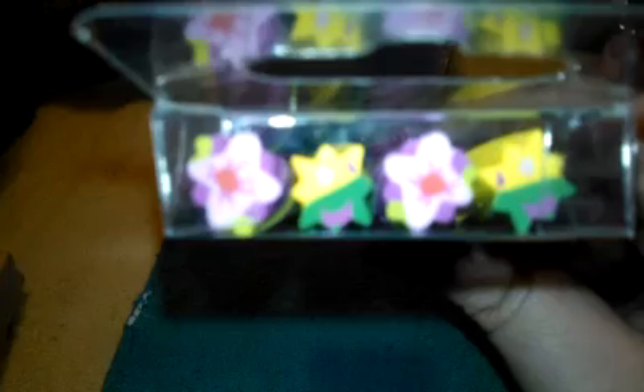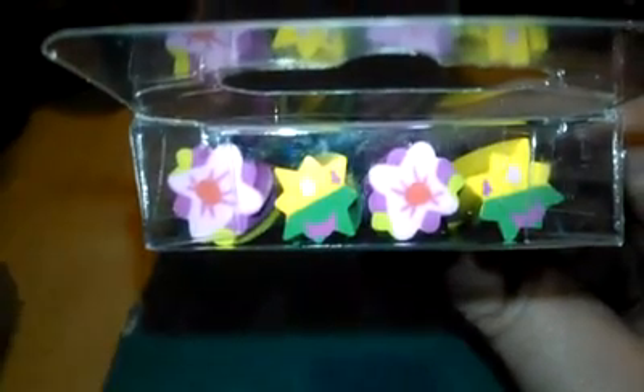So I got these ones which are flowers — and they're scented too, these are apple. Then I got these ones which are stars and like little wrapped candies, and these are grape.